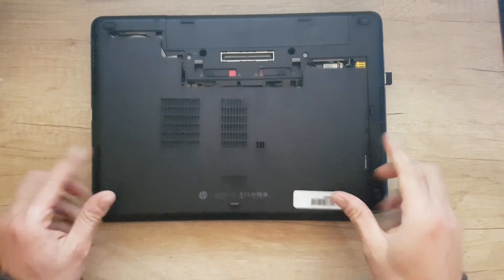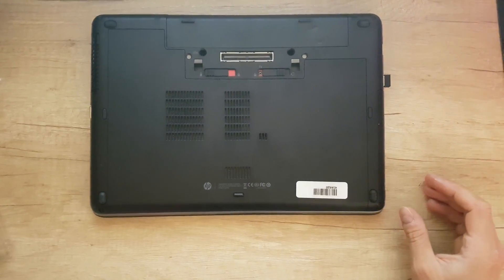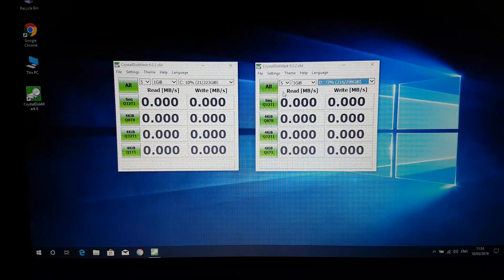Next step is to test it. After installing the Patriot Burst into my laptop and then installing Windows 10, it's time to test the Patriot Burst SSD against the older Hitachi mechanical 7200 RPM hard drive, to see what the differences are and how much better it will make my laptop.